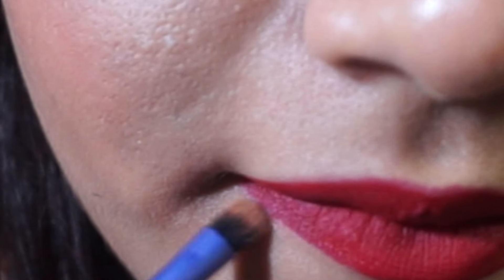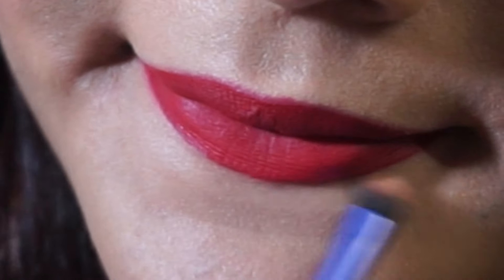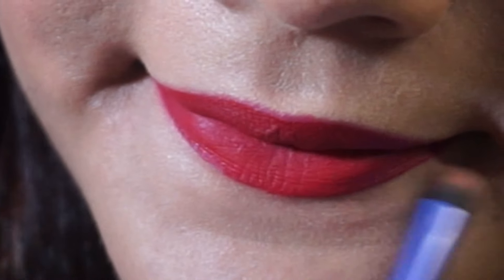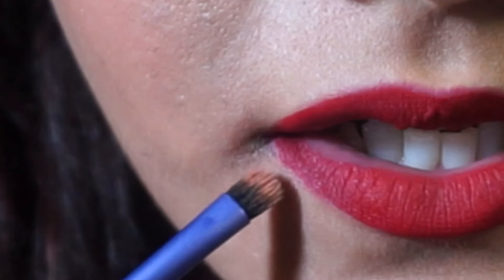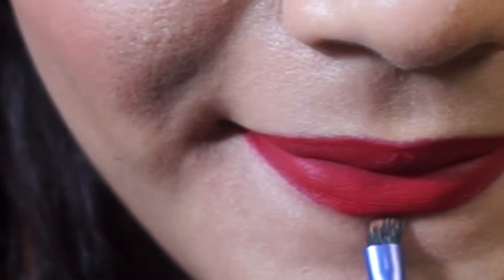Once I'm done applying the liquid lipstick, I take a concealer and go around my lips to clean up that line and make it look like a crisp, flawless finish. I use a small brush for that step, and then once I'm done applying the concealer and cleaning up the lines, I blend out the rest of the concealer onto my face so it doesn't look like a ring of concealer around my lips.